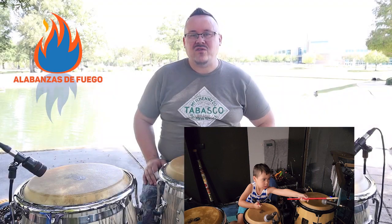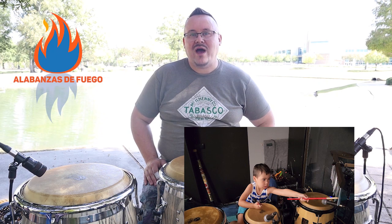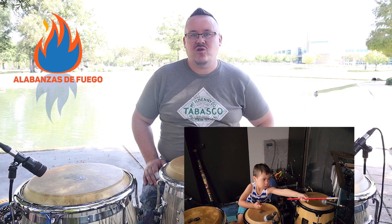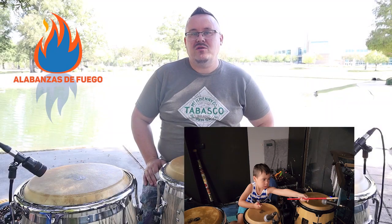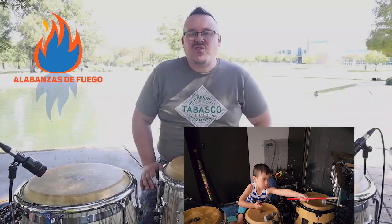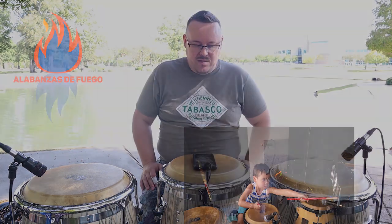I have designed these courses to focus on two, then three, then four congas, so as to match your skill level and also match how many congas you currently have. Each video in the series will be numbered so you can follow along as you progress. This first video will be the introduction to Guanguancó and where they came from.